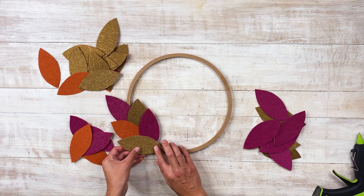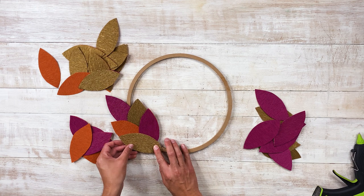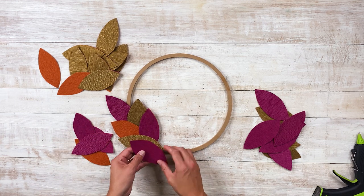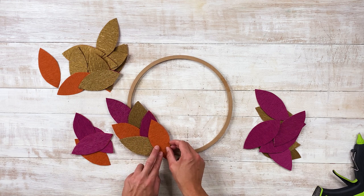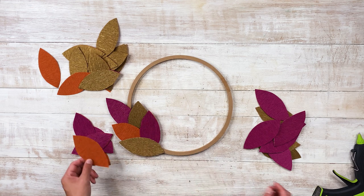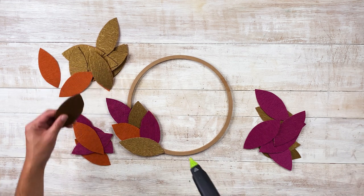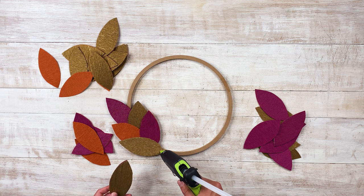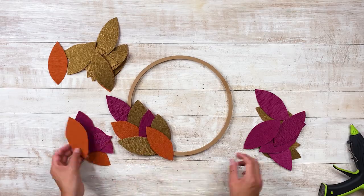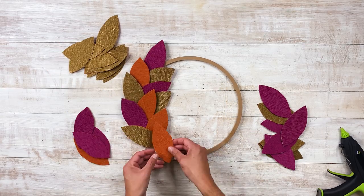Now we're just going for it, but of course you can always pre-lay out your leaves and take a picture with your phone so you can reference it when you're actually hot gluing. That always helps. You just want to follow the curve of the wreath form. I'm going to do two golds — go for the gold!